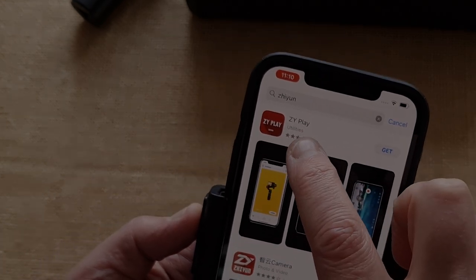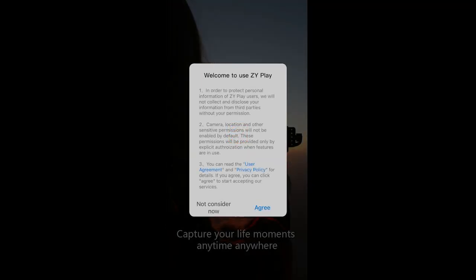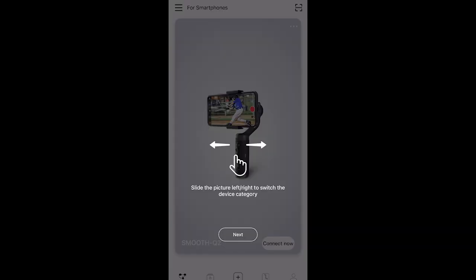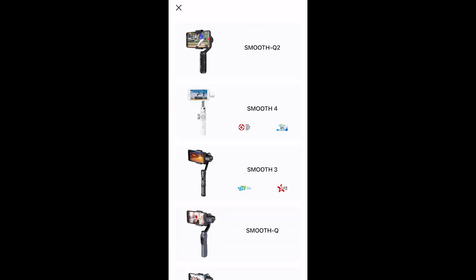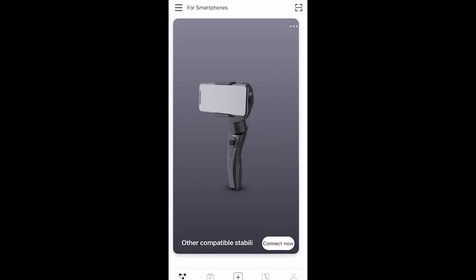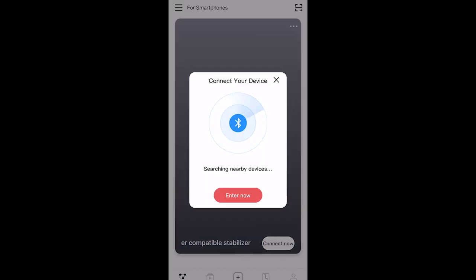You need to install the ZY Cami app, which is Zhiyun's gimbal app. Once installed, open it up and allow permissions to access your photos and so on. At least there's no need to activate the gimbal or register with Zhiyun. You're presented with a series of gimbal options. I guessed you need to choose the Crane M2, but as I couldn't find it, I chose 'other'. However, this resulted in 'device not found' messages using both my iPhone and my Samsung. So you really need the specific Crane M2 listed in the app, and it's a little bit of a puzzle to find.